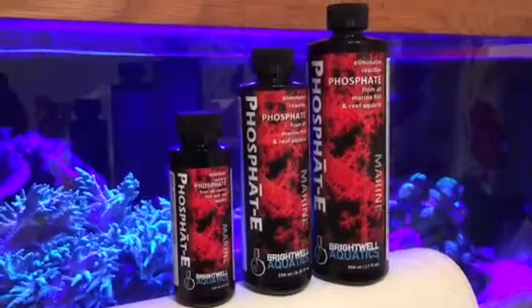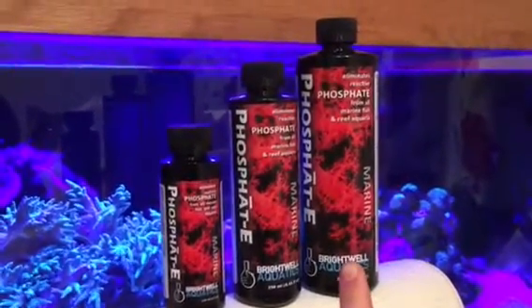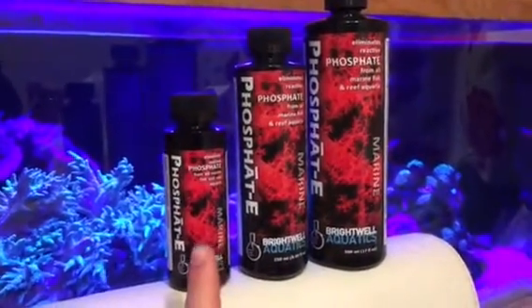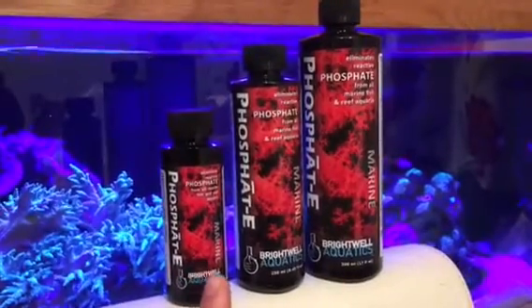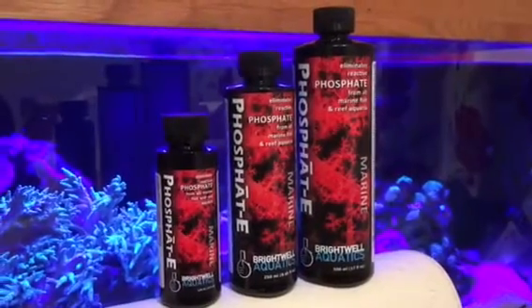That is an awesome product. I don't know why anybody would need the 500ml bottle thinking about it, because if that's going to treat nearly 2,000 litres, the products sort of speak for themselves. It's a fantastic product.